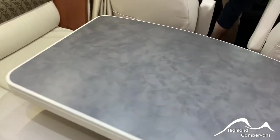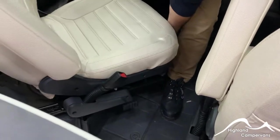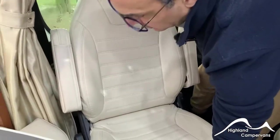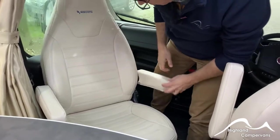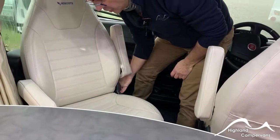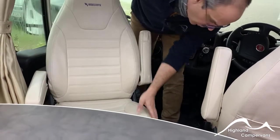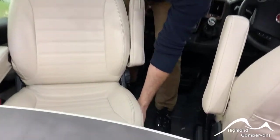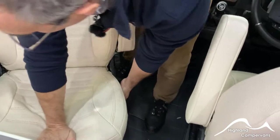Cab seats: on the side of the passenger seat there is a lever which you can use to turn the driver or passenger seat around. The armrests only have one default position. The backrest can be adjusted on the spine, and on the side of the driver and passenger seat there are paddles which enable you to elevate or lower the height of the seat accordingly.